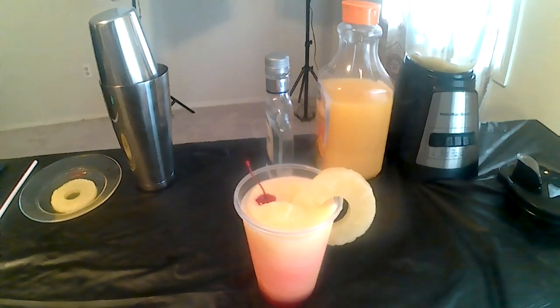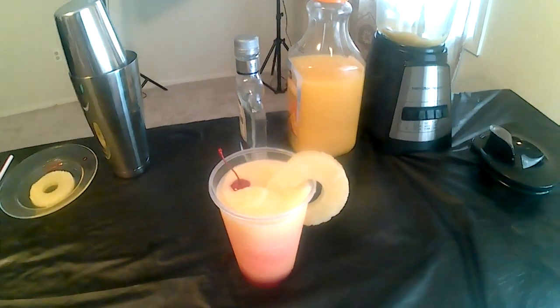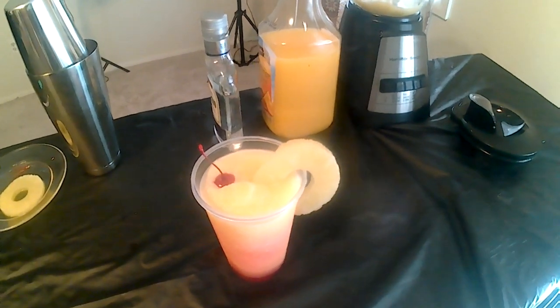This beautiful cocktail is the Tequila Sunrise, the perfect substitute for the orange mimosas. Here's how to make one.